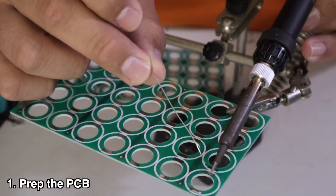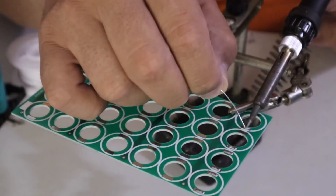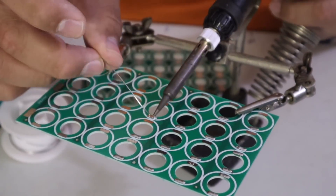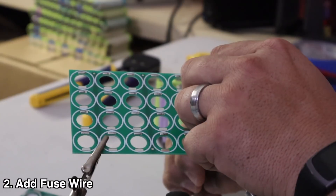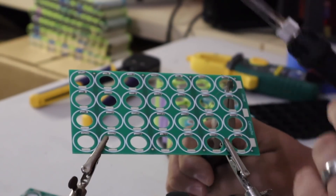The first thing we're going to do is prep the board. We're going to put solder on every single part of it. Now that my board has solder on it, we're going to get ready and add the little cable that I'm going to be using as a connection.